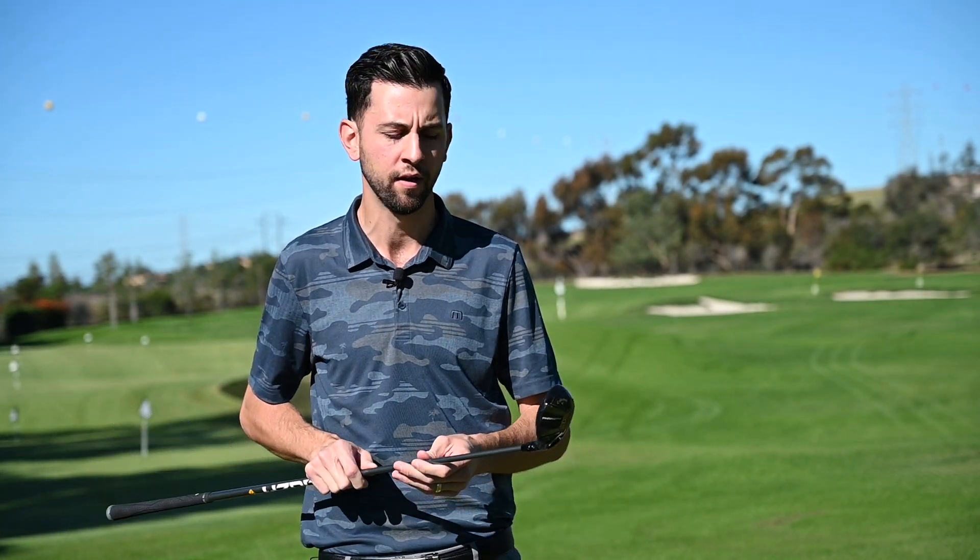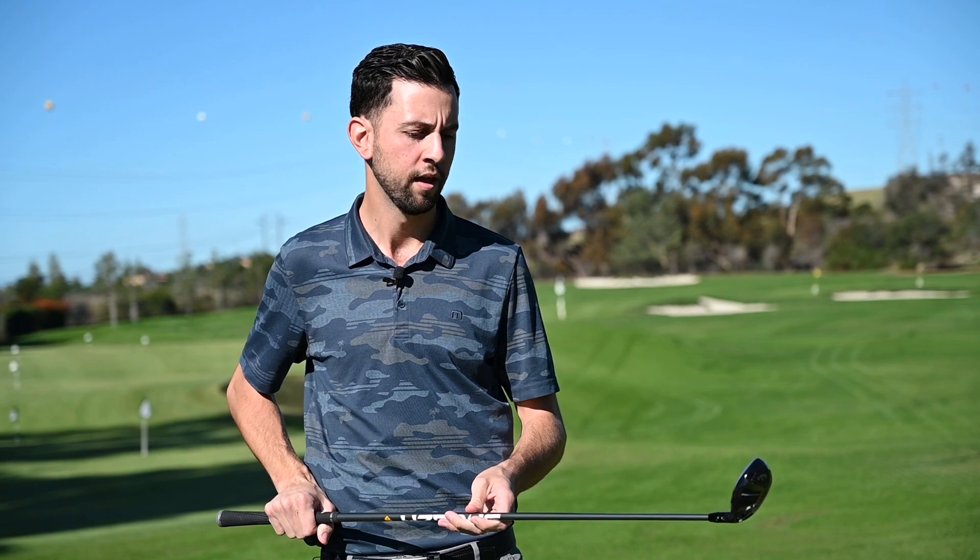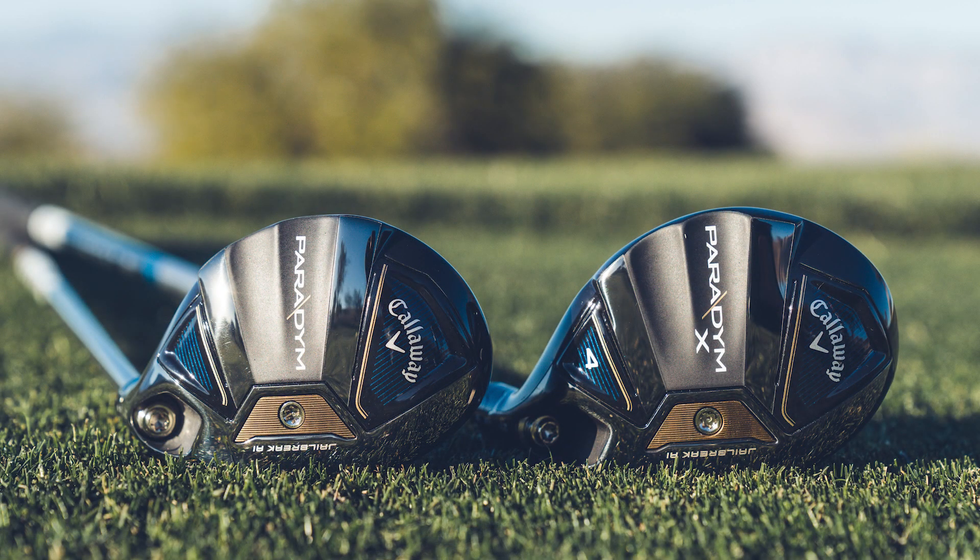And we're having a refined fairway wood shaping that we know players love and how it addresses the ball. We know players are going to love these when they get them in their hands.